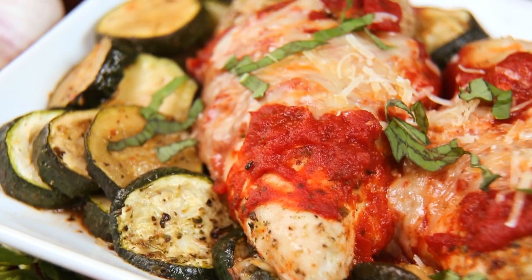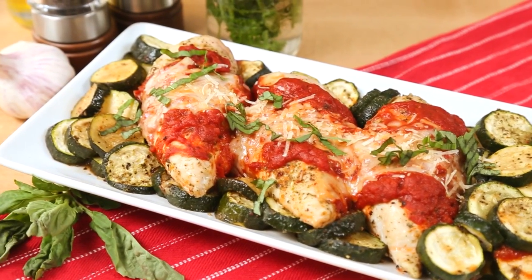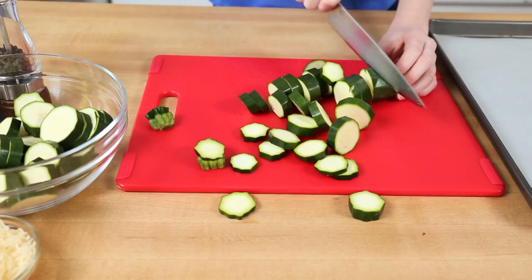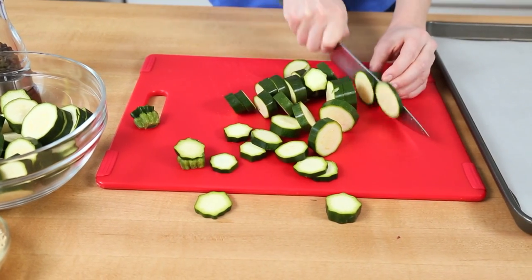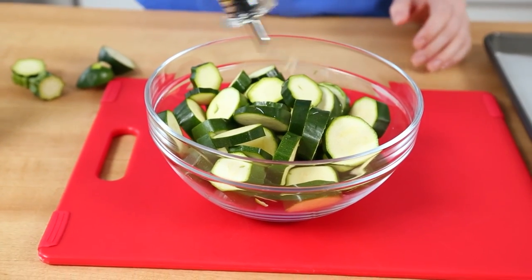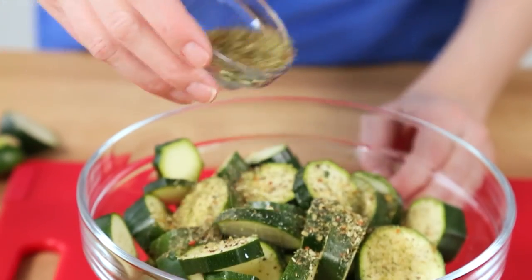For my first sheet pan supper today, I am going to show you an incredibly delicious, lightened-up version of chicken parmesan with some roasted zucchini on the side. I'm starting by chopping my zucchini into basically little coin shapes, and I'm just going to toss those in some olive oil, some salt, some pepper, and some Italian seasoning.